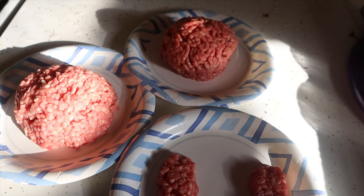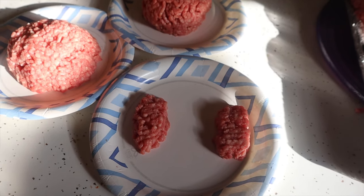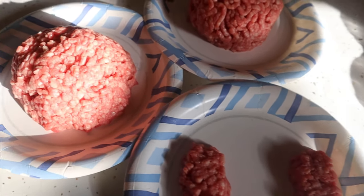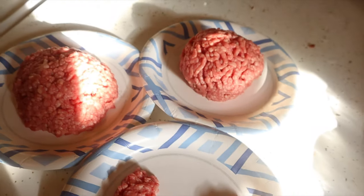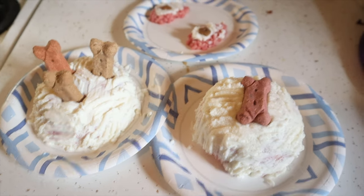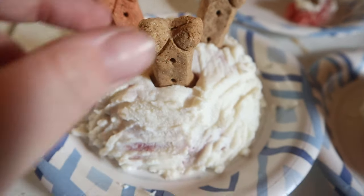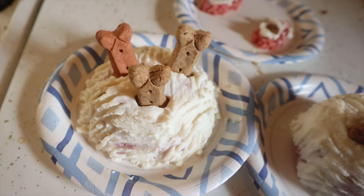We traditionally give the dogs their own little birthday cake every single year and this year is no exception, except we also have the kitty cats who are gonna join in and we'll also make a little bit for the chickens too. I just start with some plain old ground beef — the ground beef is the cake mix of this cake. Then I added ricotta cheese as the icing, and instead of flaming candles we have dog biscuits. Evie is turning three years old so she gets three biscuits.